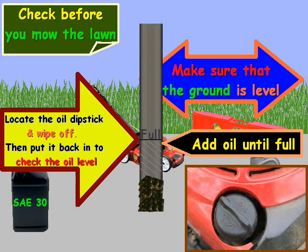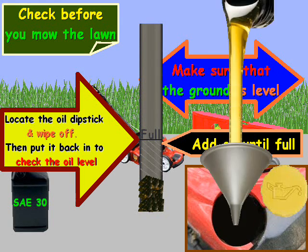Look on your mower for a cap that says oil, or it might look like this where it has an oil picture. Unscrew that, then take your oil and pour it in — you can use a funnel or just pour it directly from the oil can — and fill it until it's full.